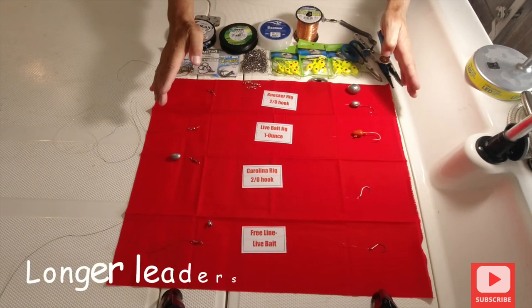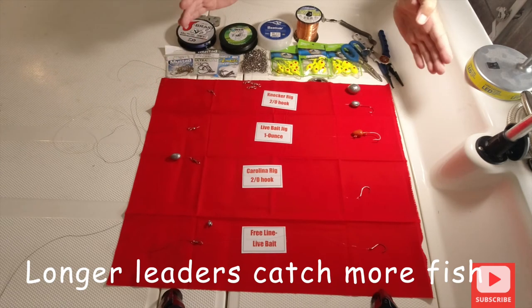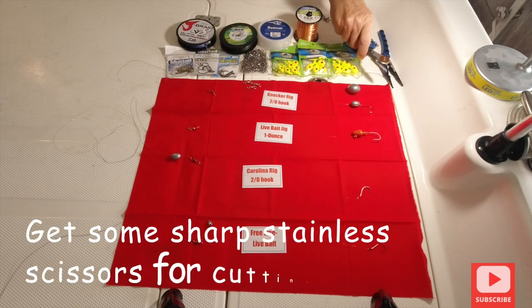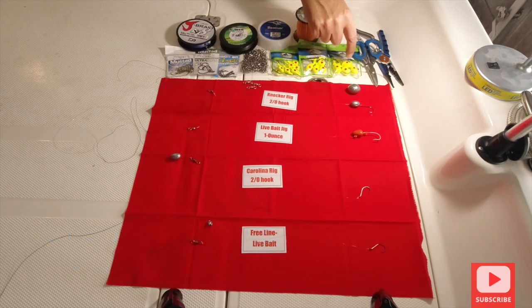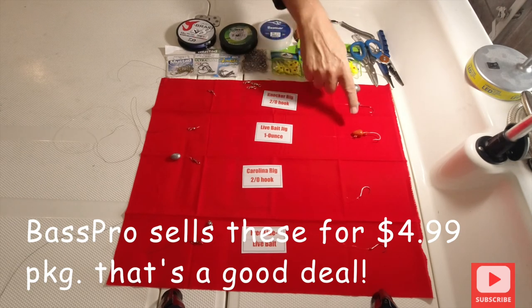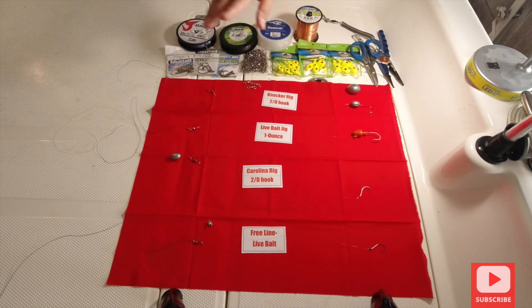A good rule of thumb I use for leaders is as long as my rod — that's going to be my leader. But if you feel comfortable with a two or three foot leader, that's fine too. Then your jigs: one and a half ounce, three quarter ounce, half ounce from Bass Pro. I use red, chartreuse, white, and orange — I stick with those colors because of water clarity, but switch them up depending on what they want.